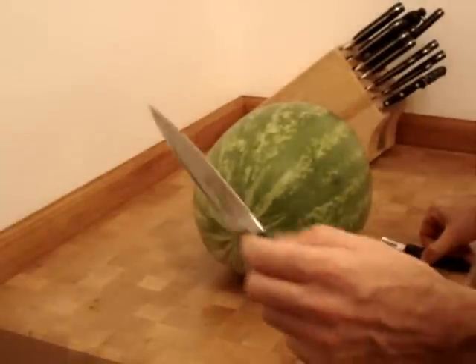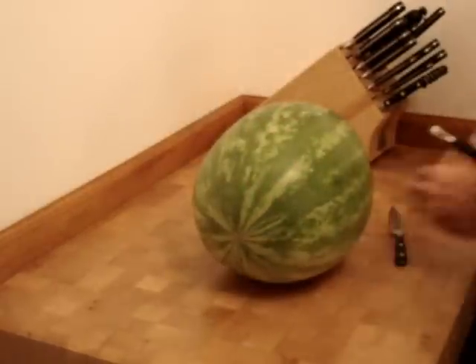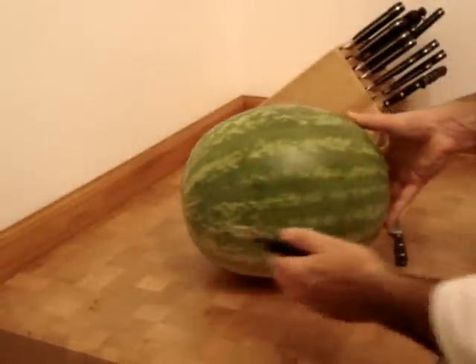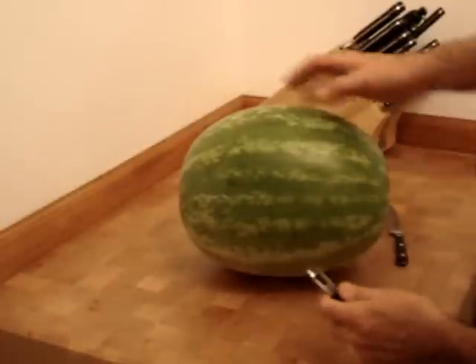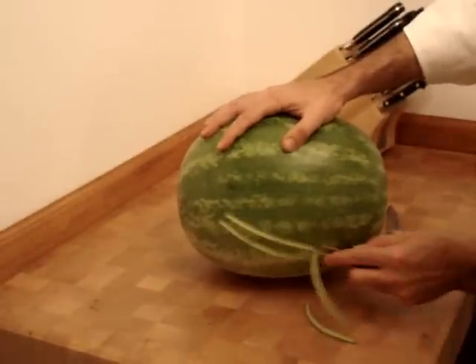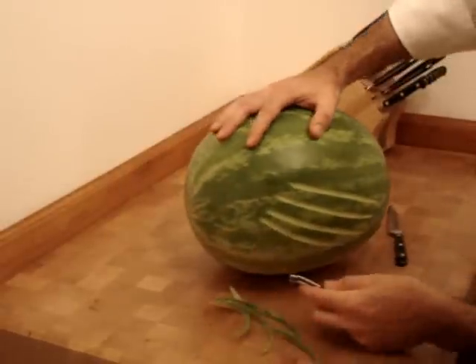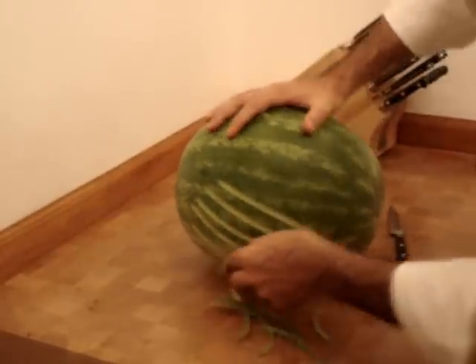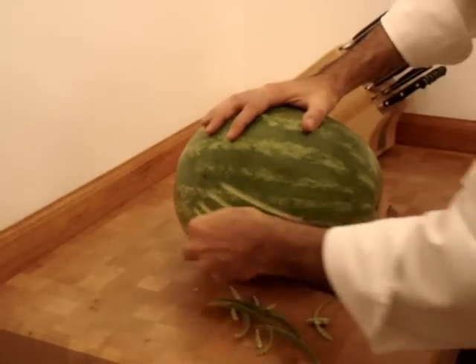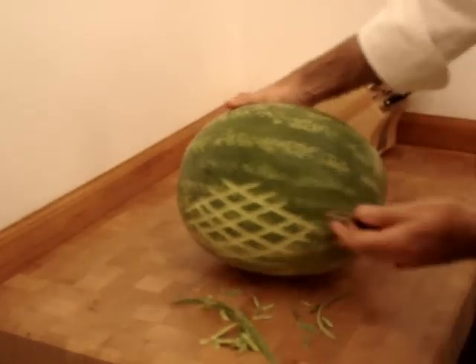We're using a Messermeister utility knife and a channel knife to start with. I take the channel knife, and the side of my swan is right here, and I'm going to put a small crisscross pattern resembling feathers. I'm going to do this on both sides.